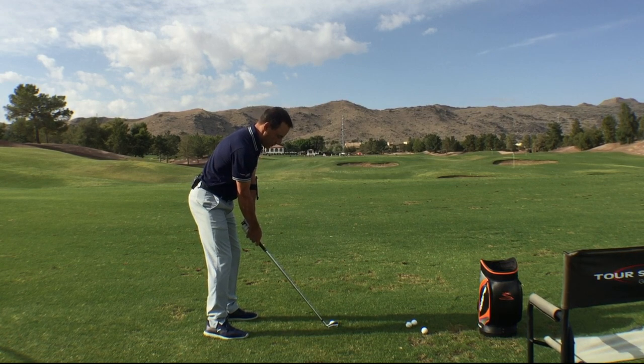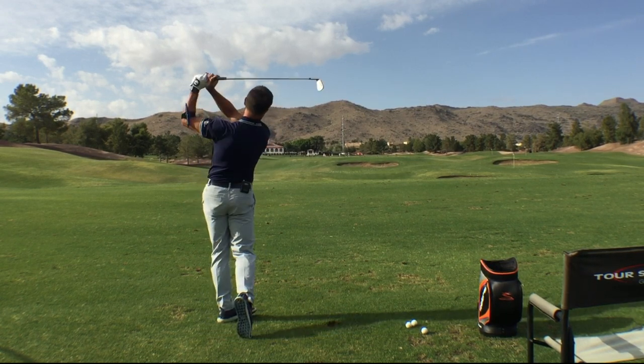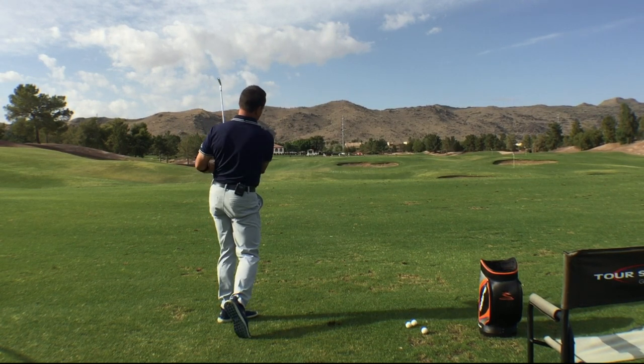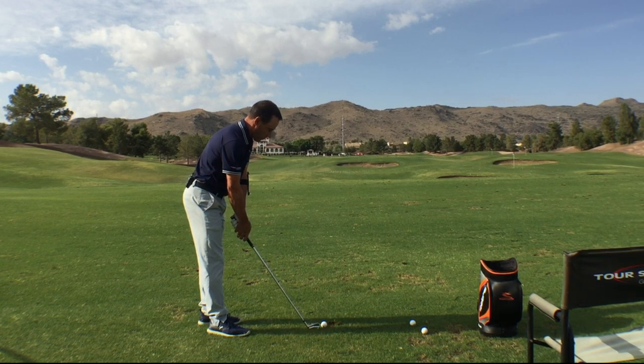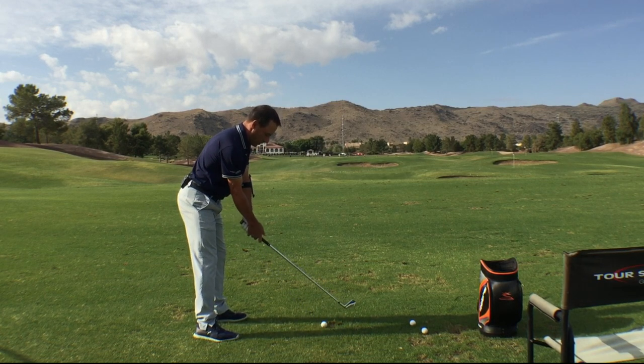The Swing Click was voted number one best training aid of the 2016 International Network of Golf Industry Honors Award. It's the simplest, most affordable rhythm and tempo trainer on the market. The Swing Click has made rhythm and tempo logical and quantifiable. If you can have a little patience in finishing your backswing and creating a smoother transition, your results will be more consistent.